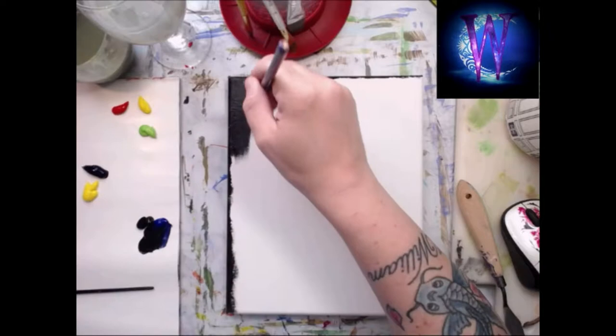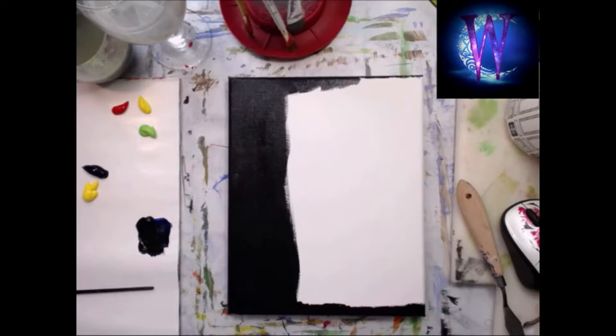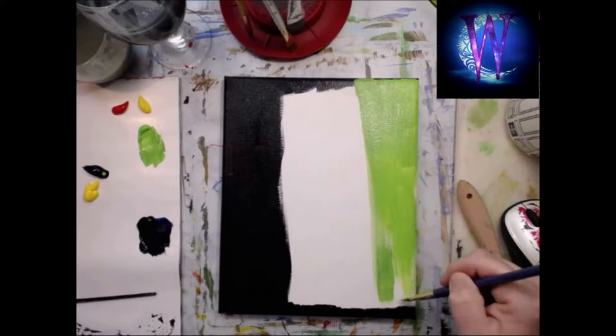Hi guys and welcome back to my channel. Today I'm going to do a voiceover for this video — a video of me painting a tree frog on a piece of bamboo. I've been wanting to do this painting for a really long time and decided to do it today. Happy new year, hope everyone had a great new year!